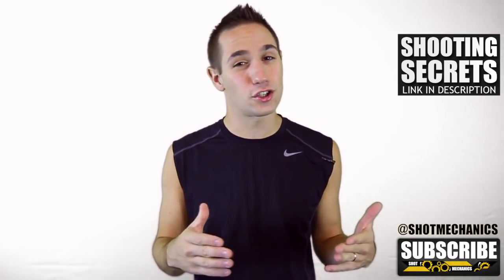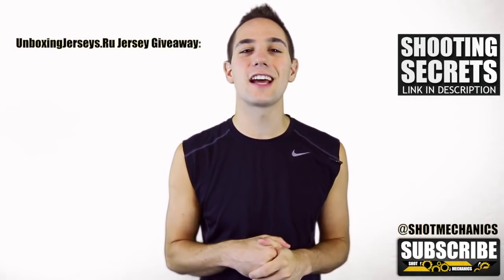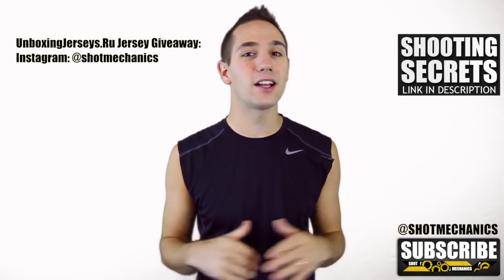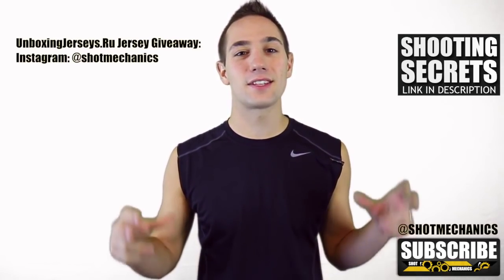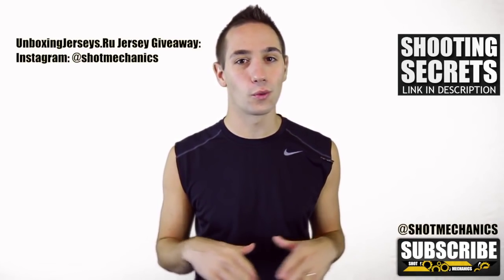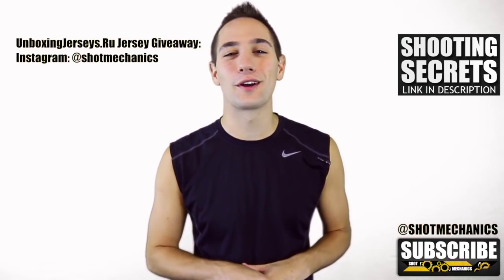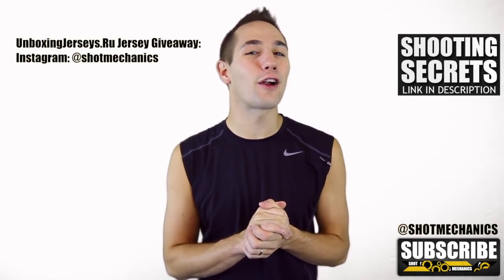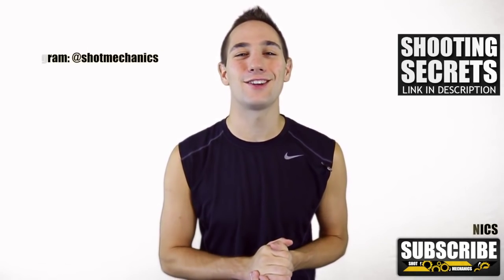Get a free copy of our top three favorite shooting secrets — shooting secrets you can put into your jumper and probably increase your shooting percentage overnight. For this week's unboxingjerseys.ru giveaway, we're doing it on Instagram. All you have to do is follow me on Instagram at ShotMechanics, all one word. Thank you so much for watching and the continued support, and I'll see you on Friday for our LeBron James NBA shooting secrets.